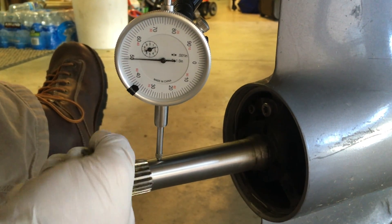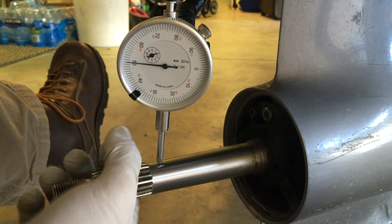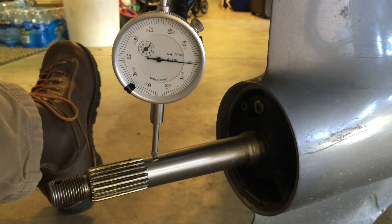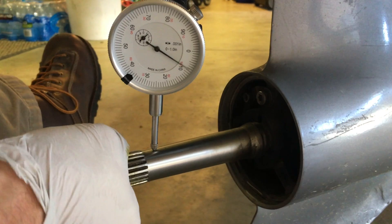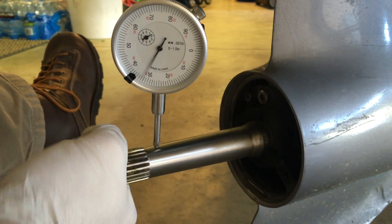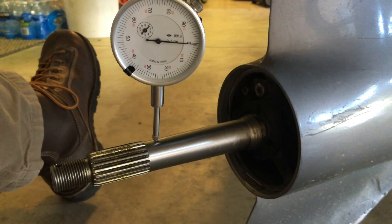We're going to see if we can take that out by bending the shaft with it all installed. It's a big hassle to pull it out, and these are very robust units. I don't really expect to see any issue with any seals or anything like that. Ideally we'd love to get within three thousandths — we'll give it a shot.